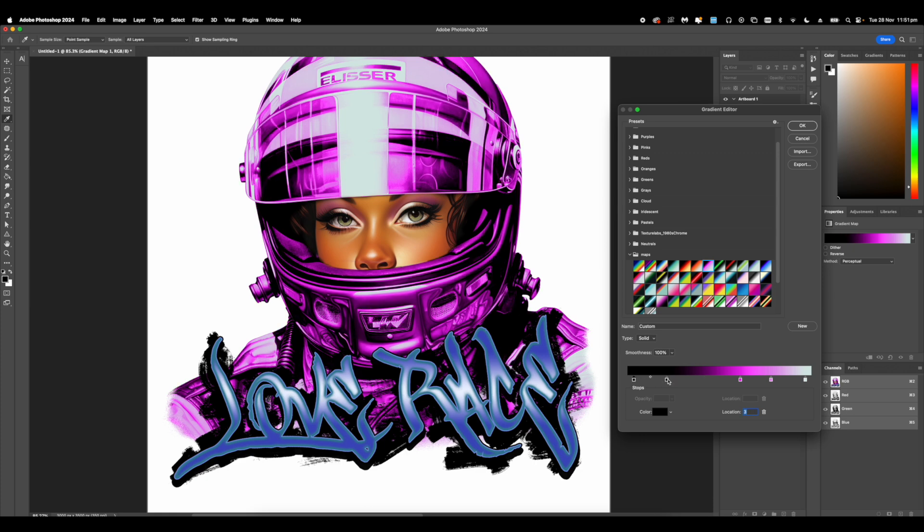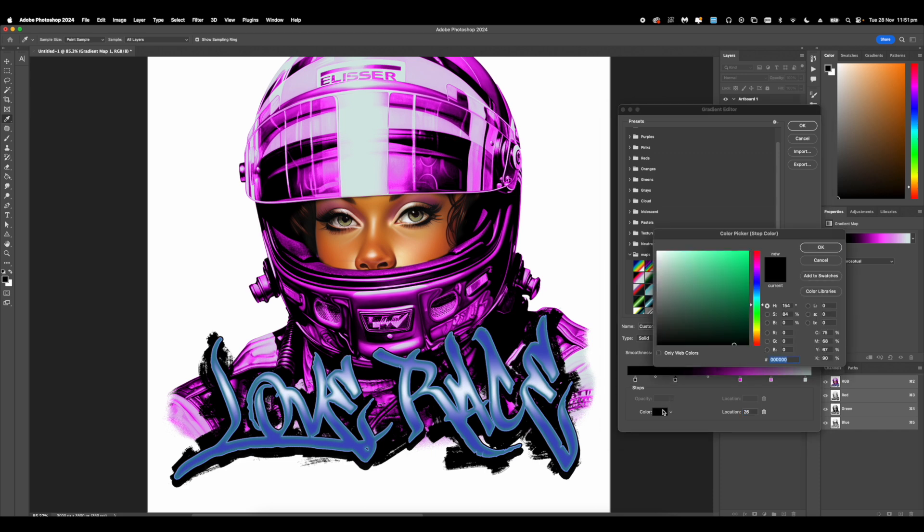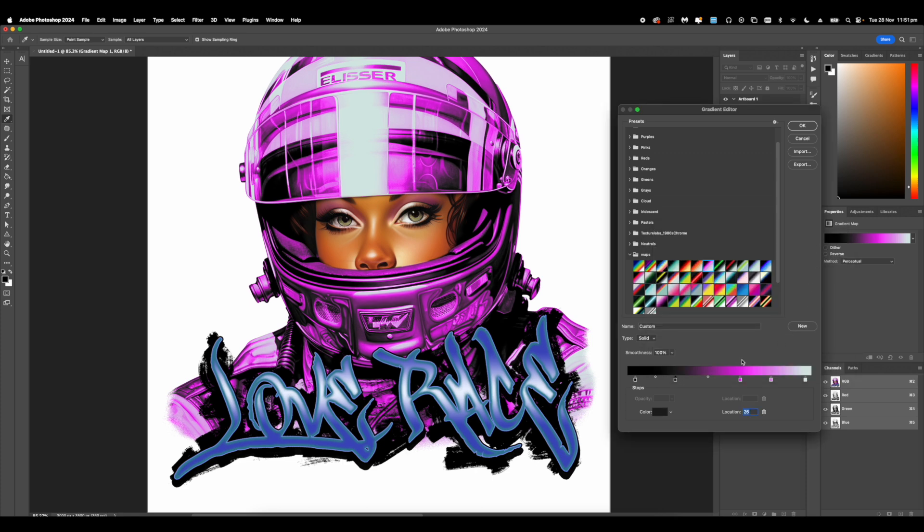I'm using the asset map pack 49 on my website which has all these assets ready to be used on any graphic if you want to change your colors quickly. As you add in the tones of grey you can see it adds a bit more depth to the actual graphic.